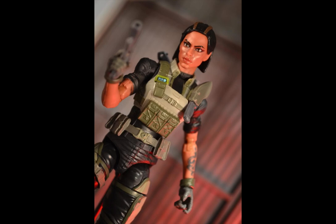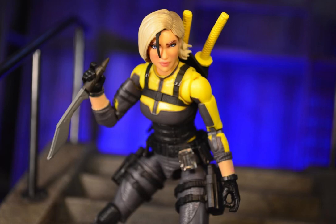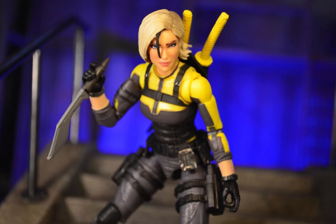Photography is going to be the main purpose of doing these reviews, so I'm going to be talking about aesthetics and certainly posability, because that's very important with photography. These points of articulation and having so many of them is what makes this photography so much fun.